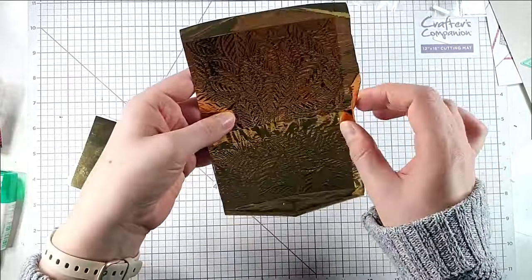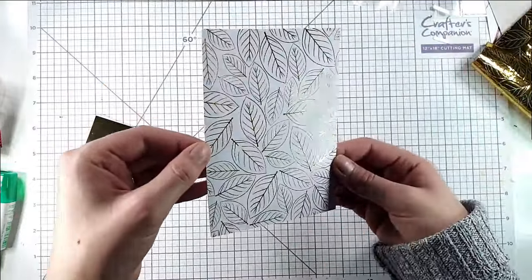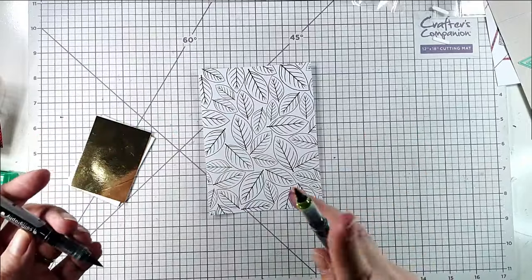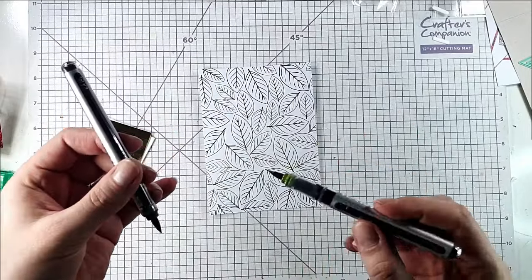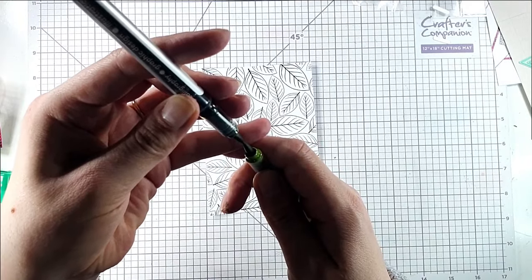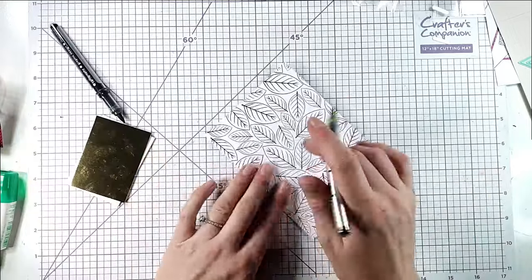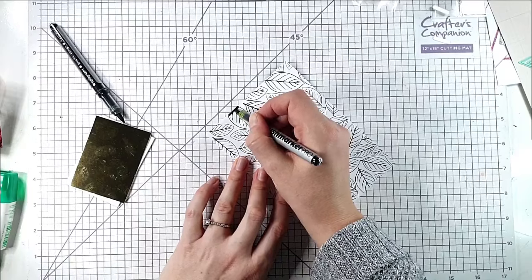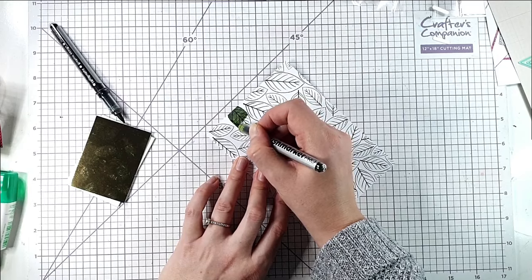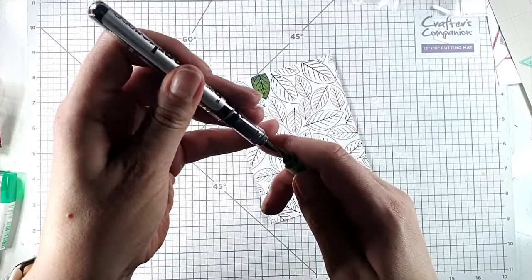For my final card I'm using the leafy panel and gold foil — that looks really pretty. For this card I'm going to give it a slightly different look by colouring it with my Karin markers. I've got Black Olive and Olive Green, and I'm going to hold the Black Olive over the Olive Green for about 10 seconds. That adds some of the Black Olive ink into the Olive Green, so when I colour side to side I'll get a bit of an ombre effect on each leaf.